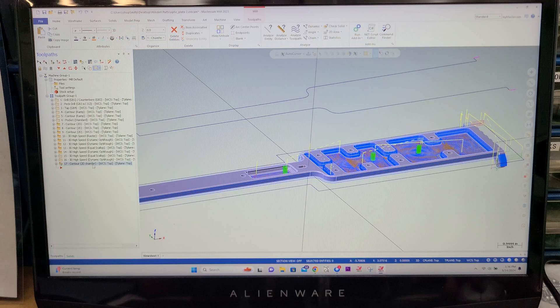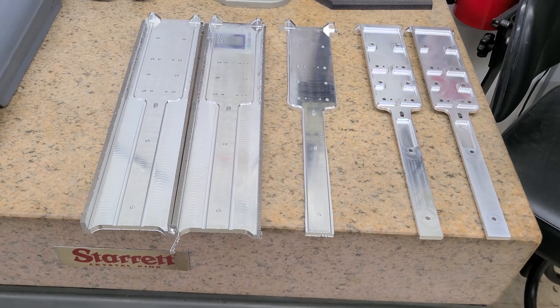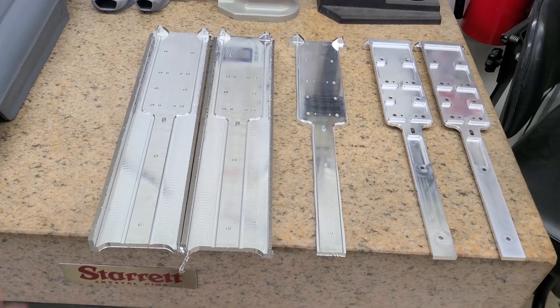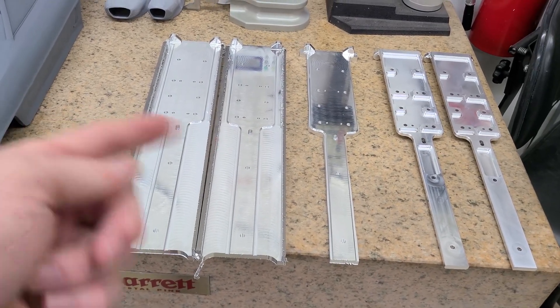So this is a lot of cutting each piece, and small end mills too. Each piece is taking me about 45 minutes to cut. So here's where we are in the production of these things. This is an unusual part in that I have six of these to make.